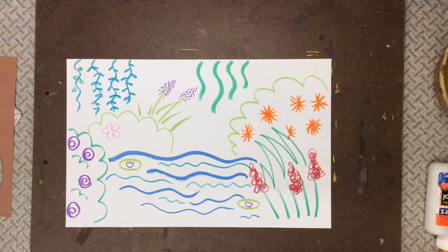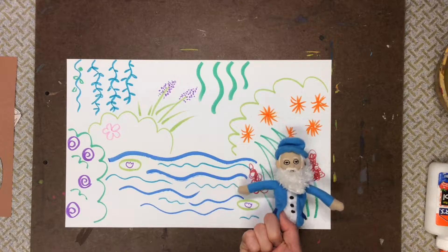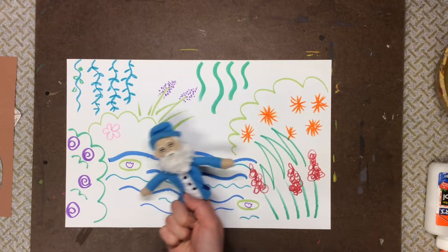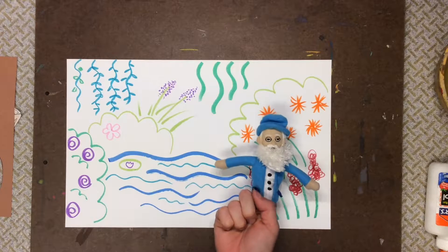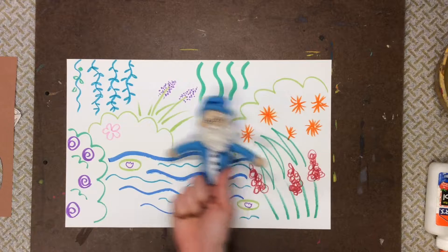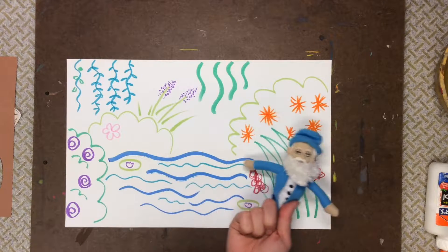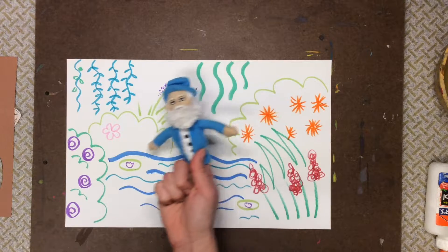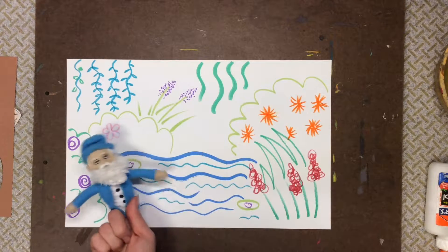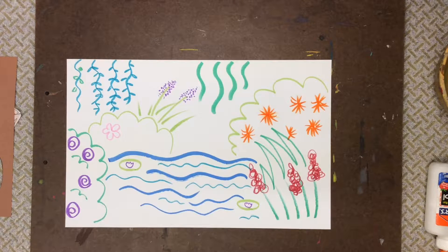Today we're going to keep working on our Claude Monet artwork. Last time you were here we learned about a very special artist, Claude Monet. He loved to paint pictures of outdoor scenes, which are sometimes called landscapes. Claude Monet really liked to paint his garden — he would always go outside with his art supplies and look at all the flowers and trees and water, and he would paint pictures of that stuff that he found so very beautiful. So that's what we've been doing.